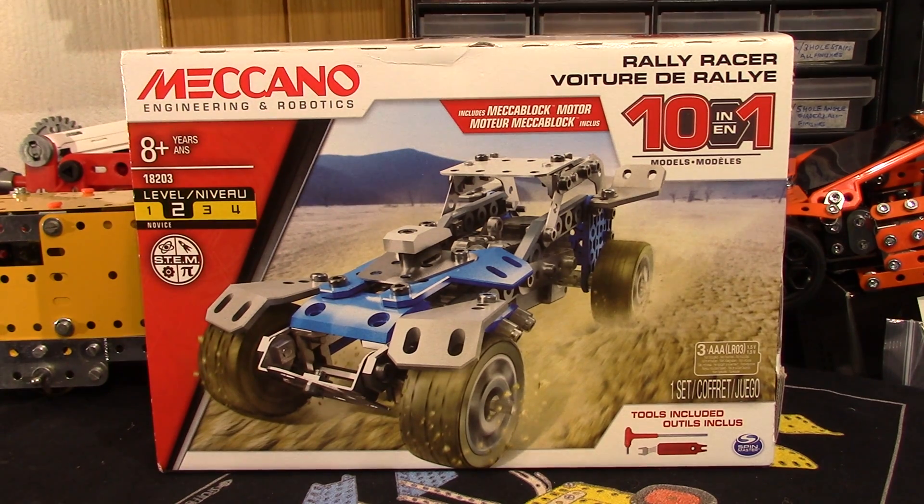Now this was advertised probably about November last year, 2017, and looking at the main model it doesn't really appeal. It's wrong to judge a book by its cover as it were, so sometimes you just have to dive in and see what it's all about. However, looking at the other models on the back of the box, which I'll show you in a bit, they don't really appeal either, but I will build one of them.